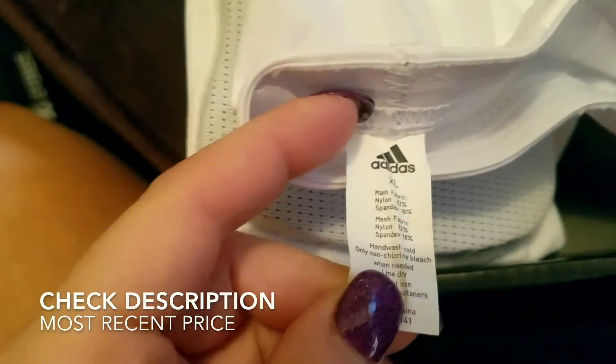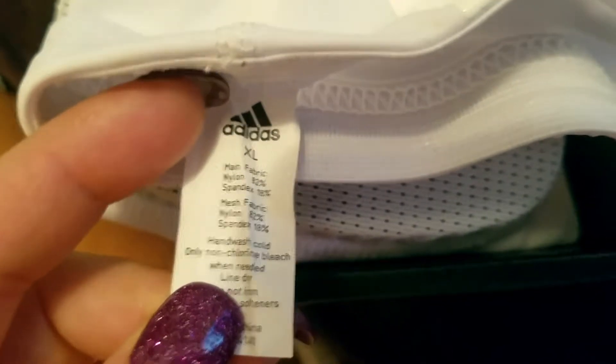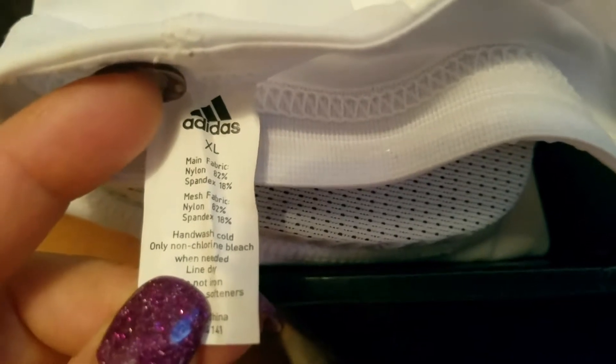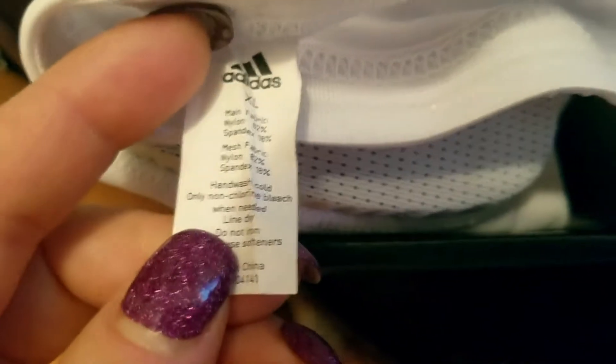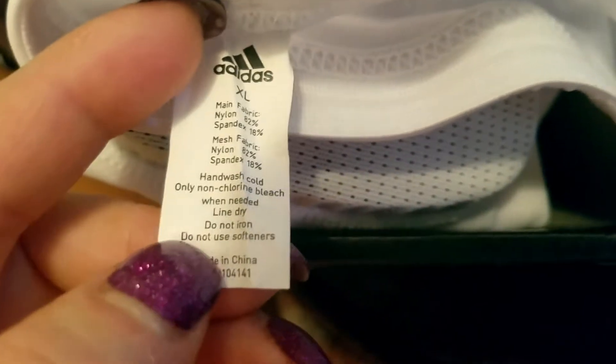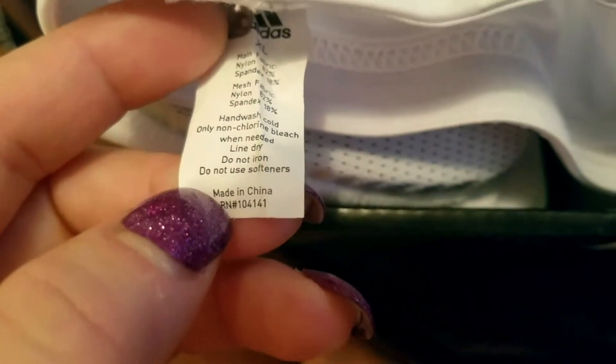The tag reiterates the care instructions: hand wash. Adidas, extra large. The fabric is 82% nylon and 18% spandex. Hand wash cold only, non-chlorine bleach when needed, line dry, do not iron, and do not use softeners — that could ruin it. Made in China, RN number 104141.